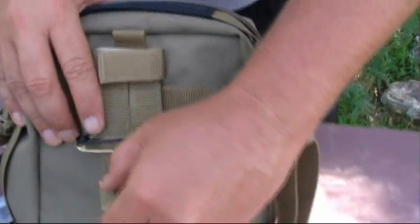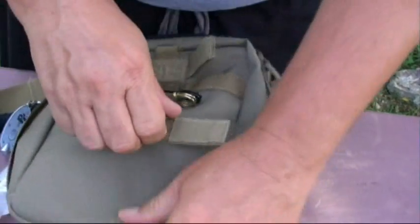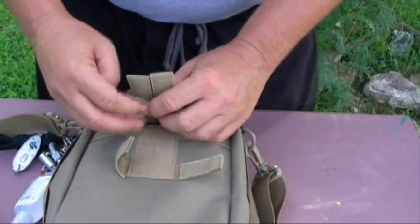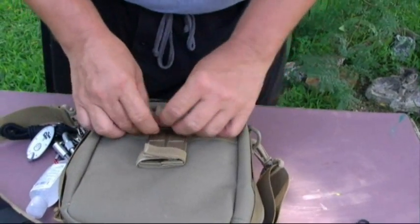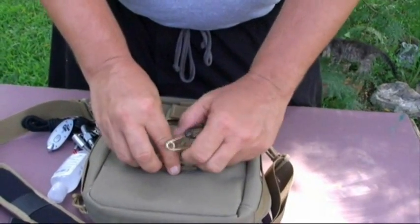There are 18 pockets — maybe I found one Maxpedition didn't know about. I've been carrying this as my EDC for about three months now and I really like it. I've also got a couple of blanket pins on the back for carrying my wool blanket. On the back there's a closure with Velcro flaps that allow you to put this on a backpack, a leg rig, a tactical vest, or hook it onto your belt — all sorts of different things you can do with this if you don't want to carry it as a bag.